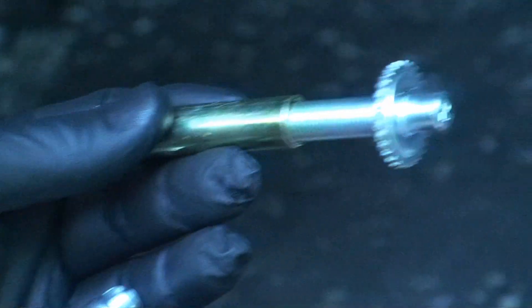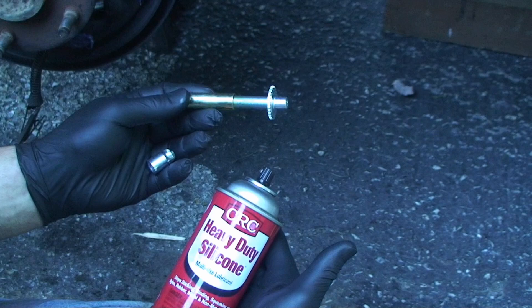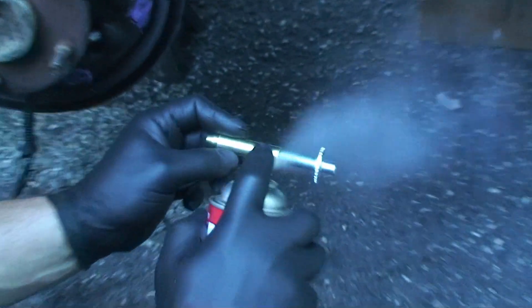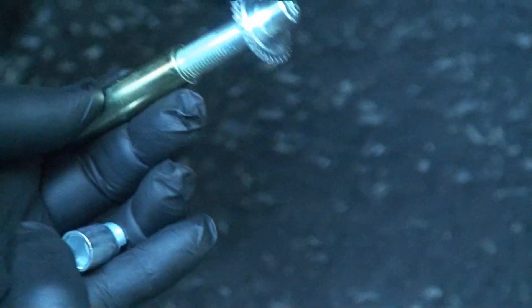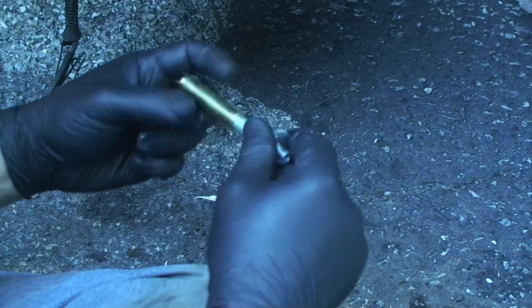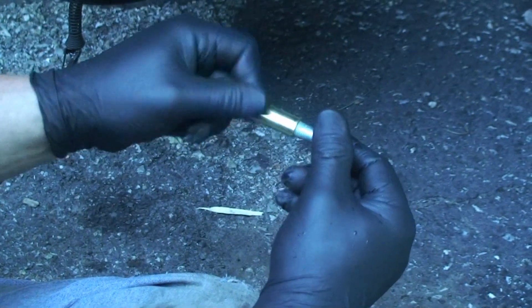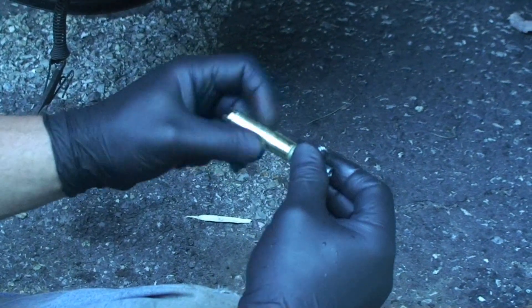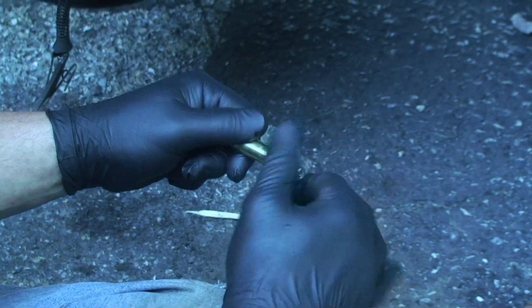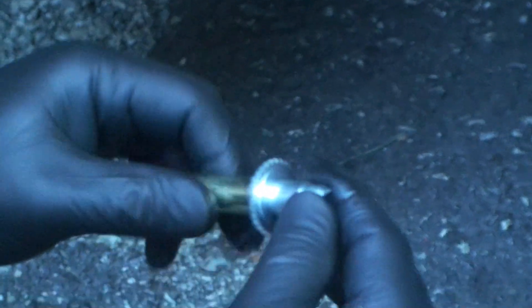All right, so next we'll grease the adjuster here with some heavy-duty silicone — the adjuster screw assembly. And we'll wind that all the way in. Put the cap on it.